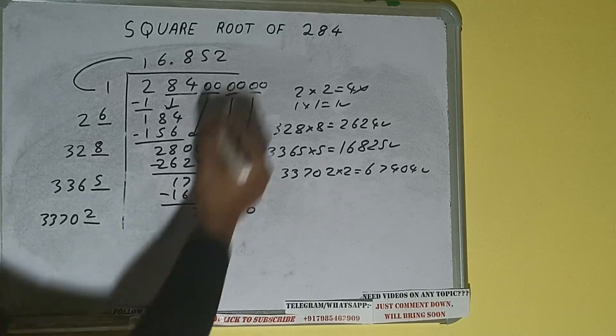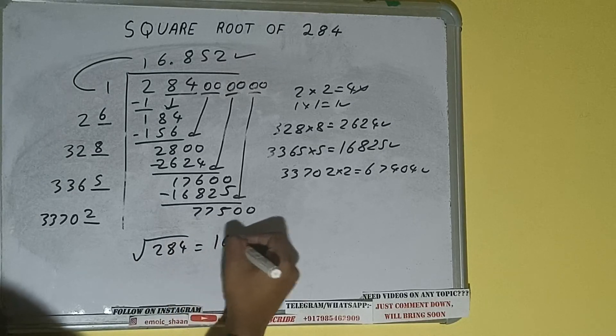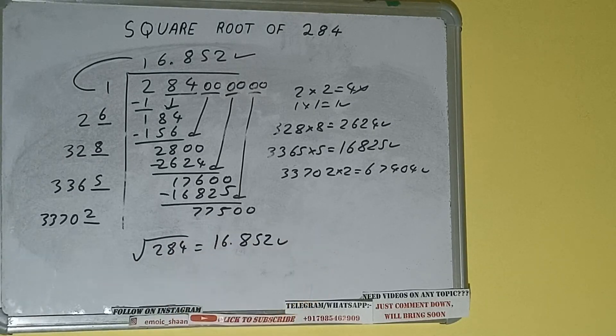We don't need to calculate further because we got the answer correct up to 3 decimal places. So the square root of 284 will be 16.852 — that will be the answer. This is all about the square root of 284. If you found the video helpful, please hit the like button, consider subscribing, and thanks for watching.